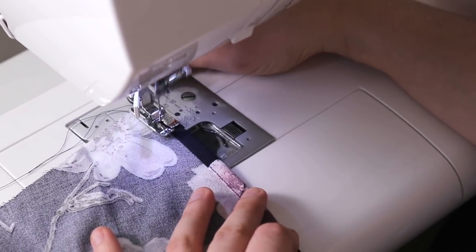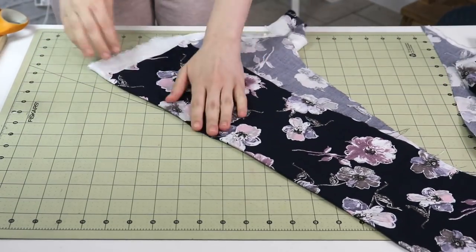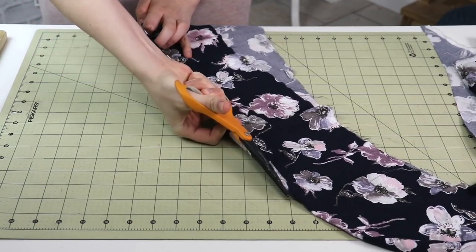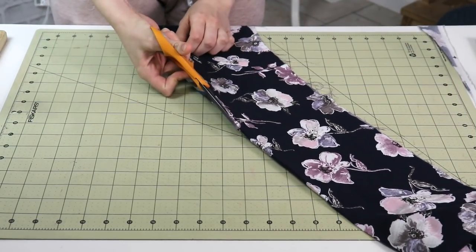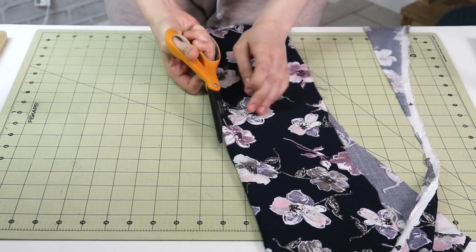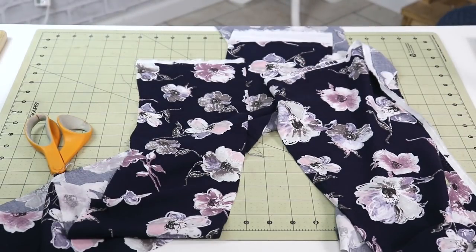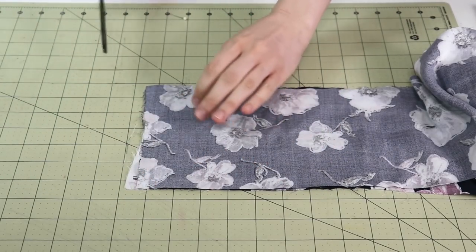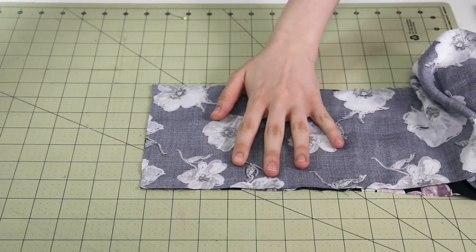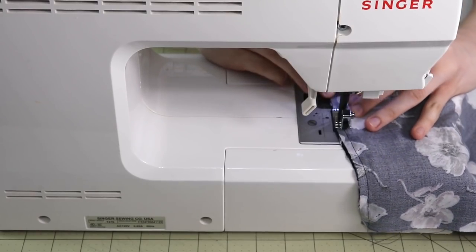After the hem is complete, I reach for the leftover fabric from cutting the skirt — that is now going to become the belt. There's no magic pattern drafting here; I'm literally just folding the leftover fabric in half and cutting it into two long strips of fabric, each approximately six inches wide and as long as I can make them. After that, I tidy up the ends and sew one of the short ends by placing the two strips right sides together and stitching.